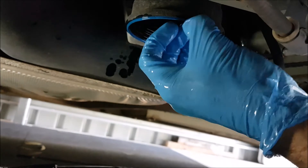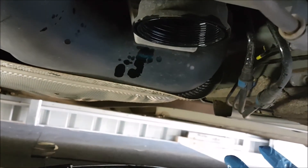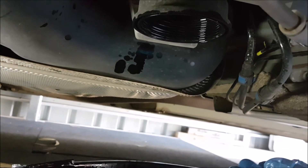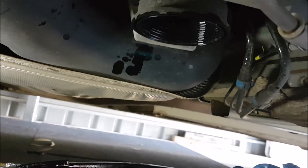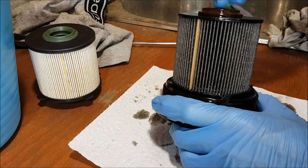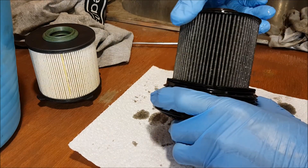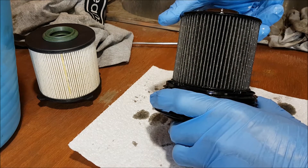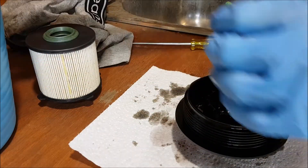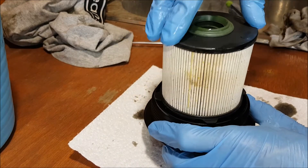I'll grab a pair of pliers and just pinch and grab that seal out. We need to pull the old filter out of the housing, pop a new seal in there, tighten it all up, and then re-pressurise the fuel system. This is the old filter. I change mine every 12 months when I do a major service — I think the recommended interval might be every two years, but they cost around 25 to 40 dollars so they're not a high cost item. The new one just pops on there and that's ready to go back in the car.